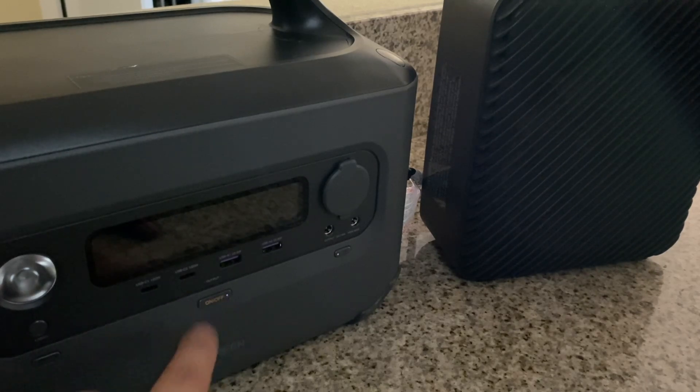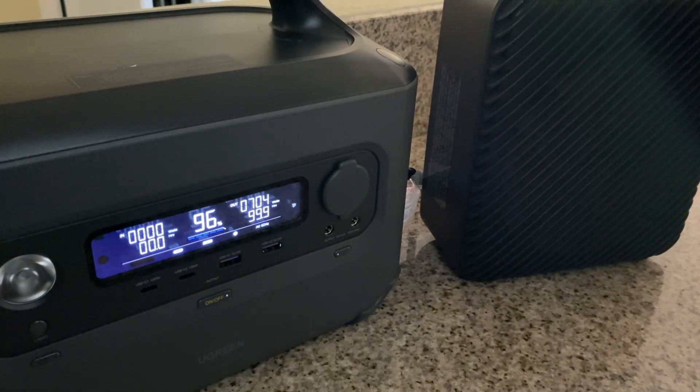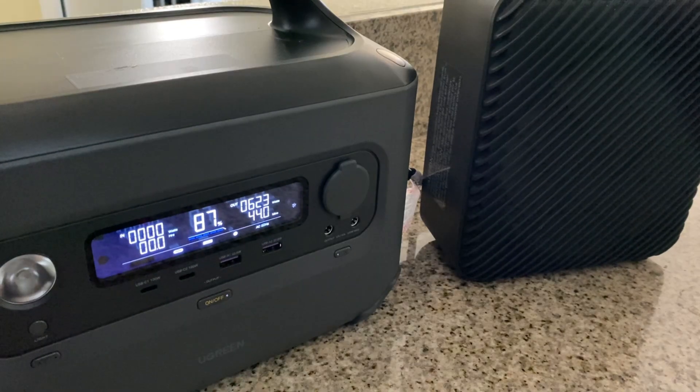For this next test, I have a portable heater. We're going to turn it on and you'll see the unit is drawing well over 600 watts of power because of that U-Turbo technology. We'll leave this heater on for about five minutes. After five minutes, the unit had drawn nine percent of its power with no issues.